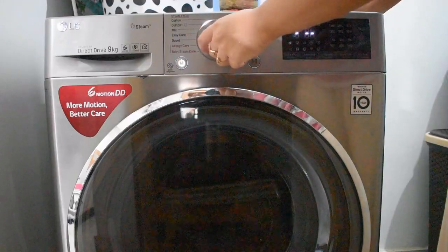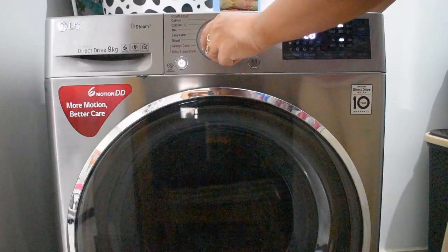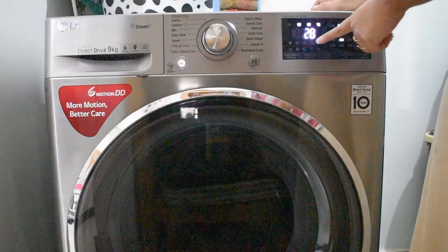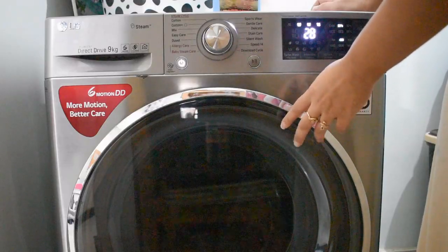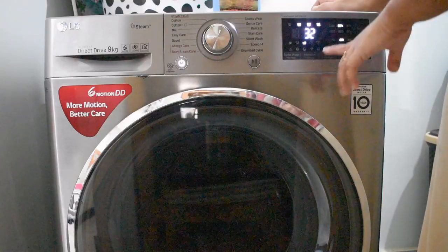Now I will set my machine to Gentle Care. In Gentle Care it is showing 28 minutes, but I will add an extra rinse because I have 4 sweaters and they need more rinsing. With the extra rinse, it will show 32 minutes, and the clothes will be fully washed in 32 minutes.